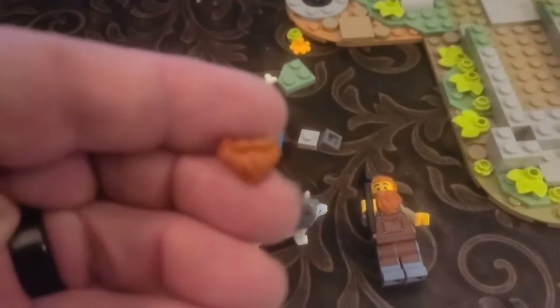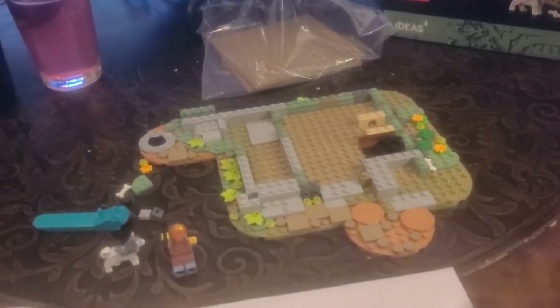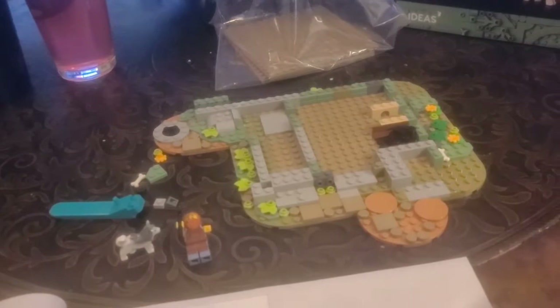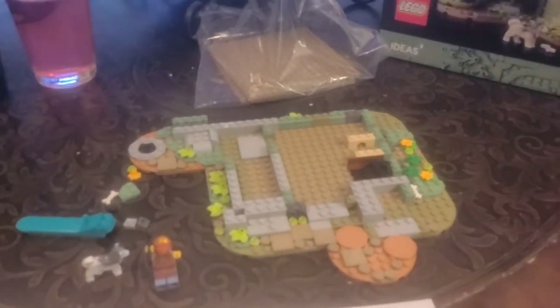It came with an extra beard piece which I'm kind of stoked about to make some other minifigs. Came with the blue plate separator. Check back in after each bag and I'll show you guys the progress and what it's going to look like. We'll check back in with you soon.